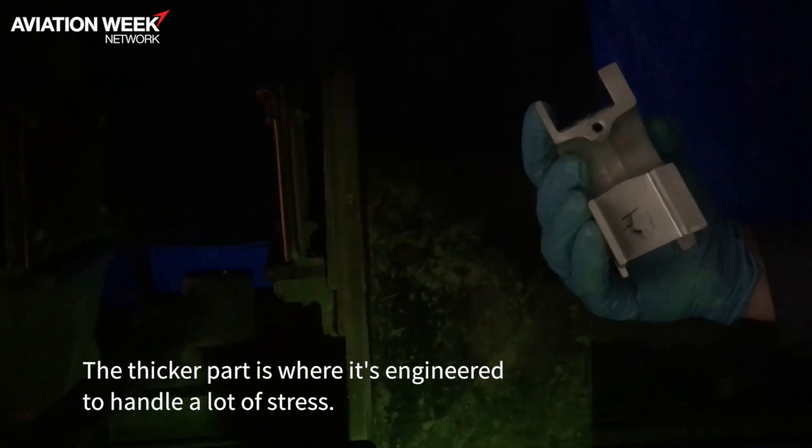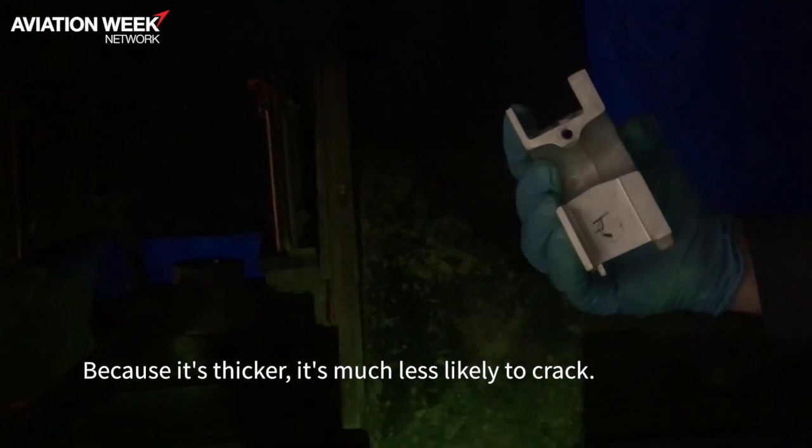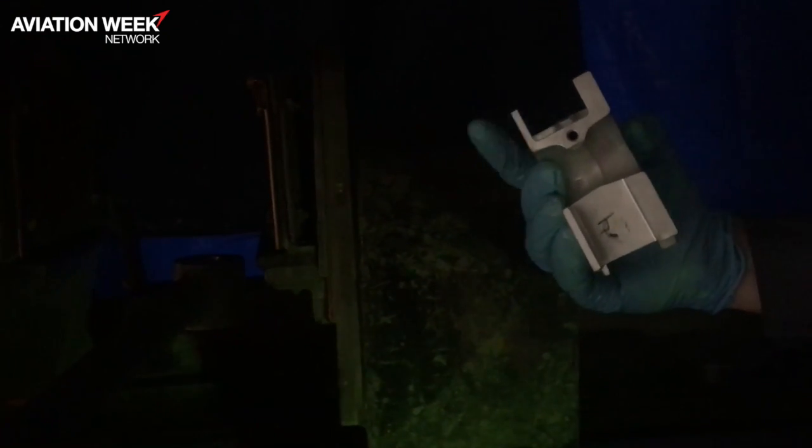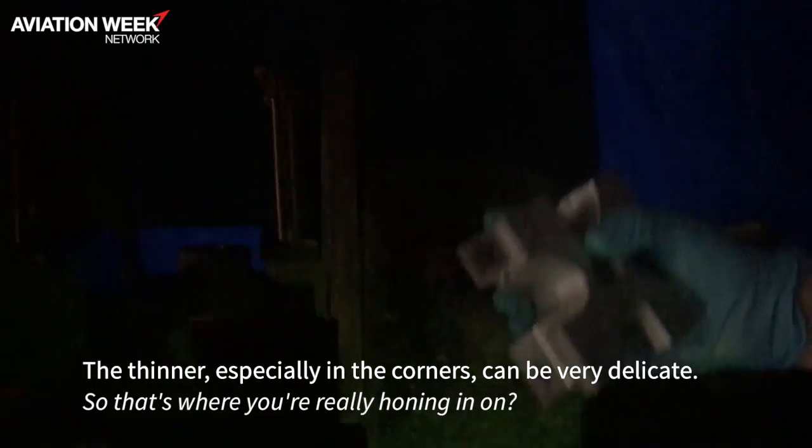The thicker part is where it's engineered to have a lot of stress, and because it's thicker, it's much less likely to crack. The thinner areas, especially in the corners, can be very delicate. So that's where you're really looking at it, toning it up?